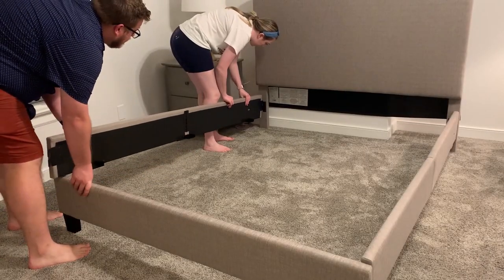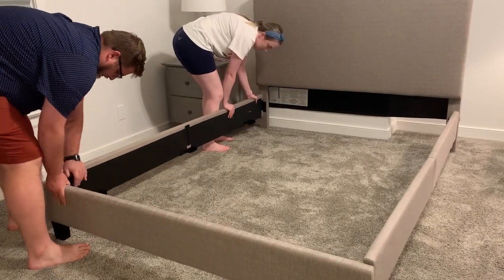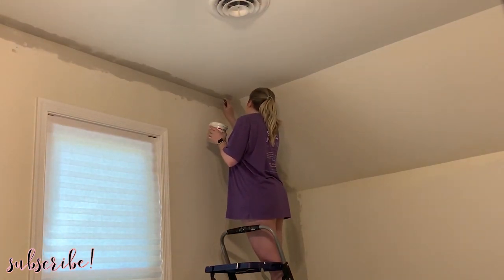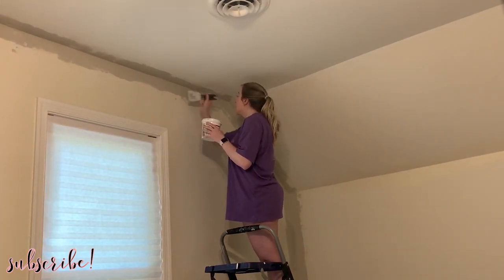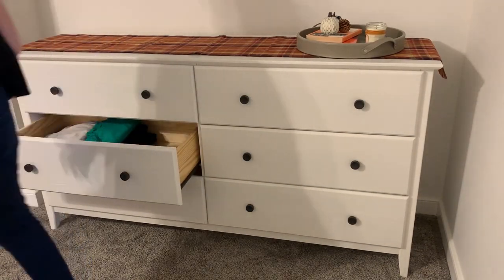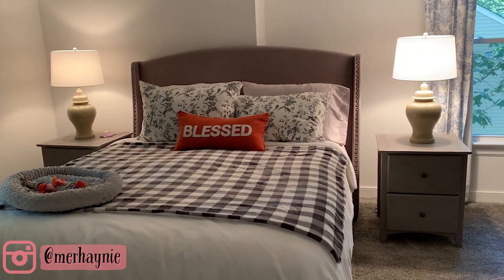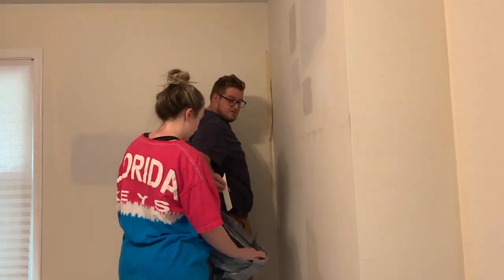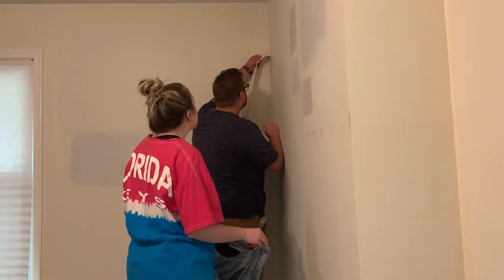Hey friends, thanks so much for watching. Welcome back to my channel, and if you are new here, thank you so much for clicking on today's video. I am finally sharing with you guys my master bedroom makeover. I've been promising this video on my channel for several weeks now, and I'm finally excited to share all of the updates. Definitely be sure to hit the like button if you enjoy these makeover videos, and subscribe if you're new.